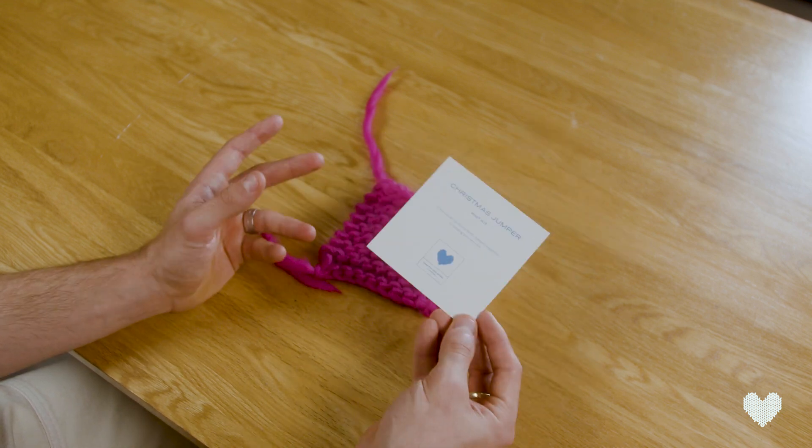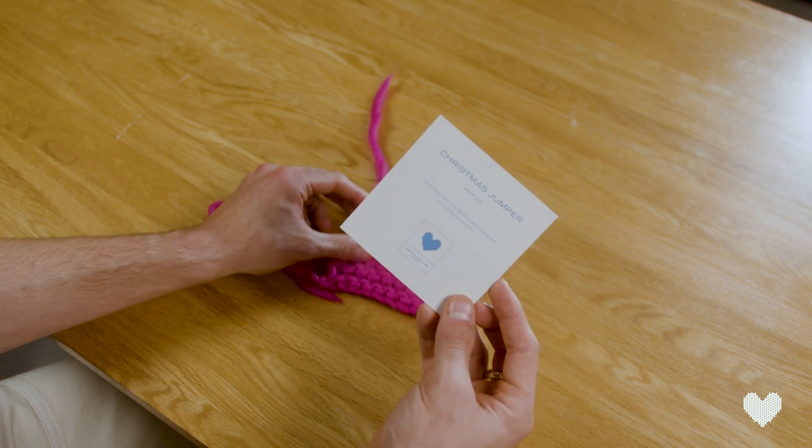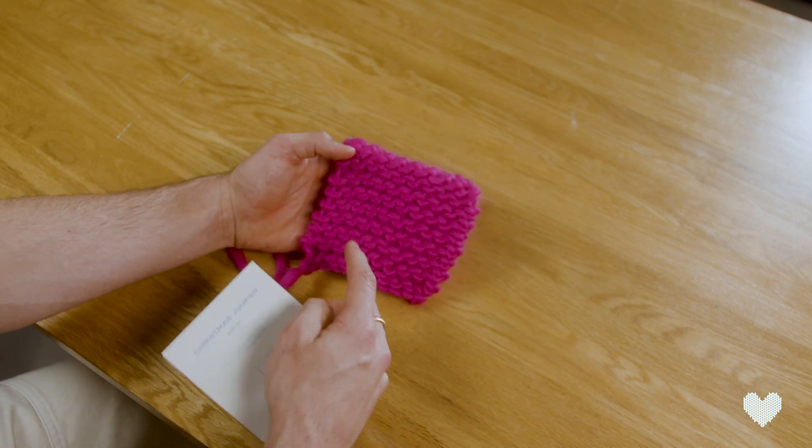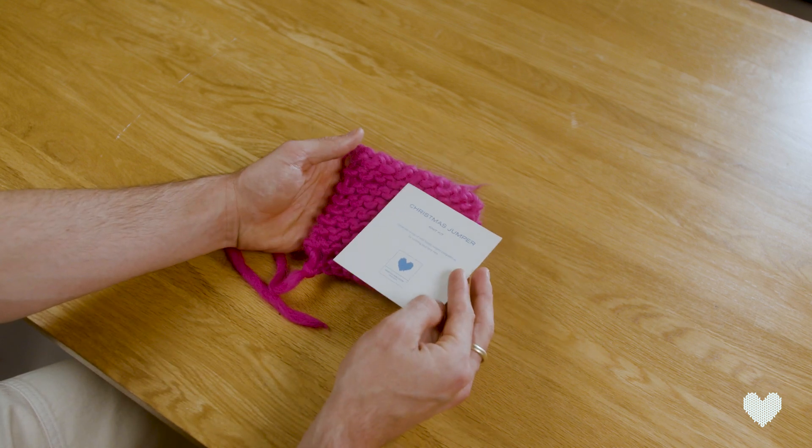So you're not going to need a tape measure or a ruler — you can just use this piece of card. Now to use it we need to count how many stitches and how many rows are in that 10 by 10 centimeter square.